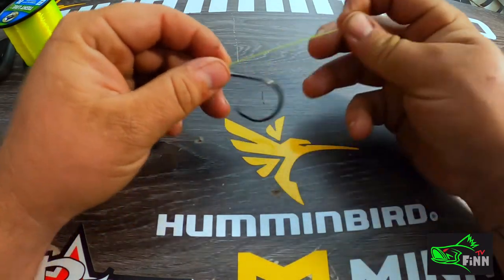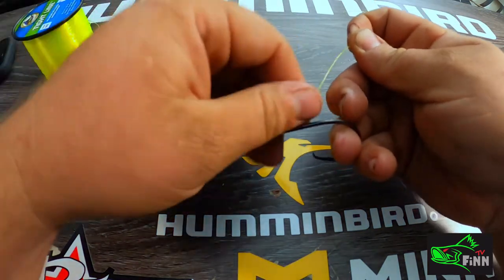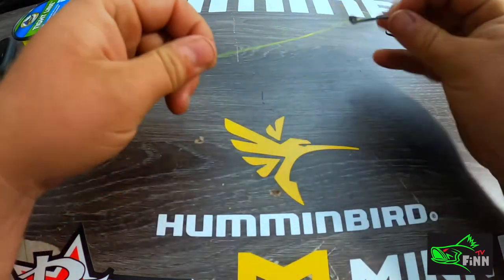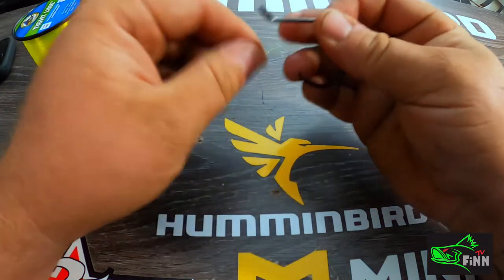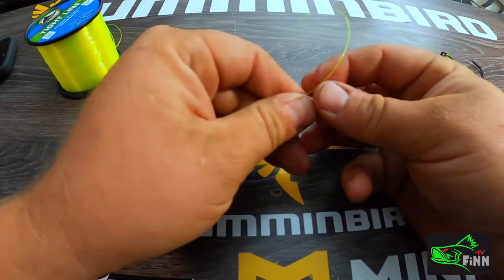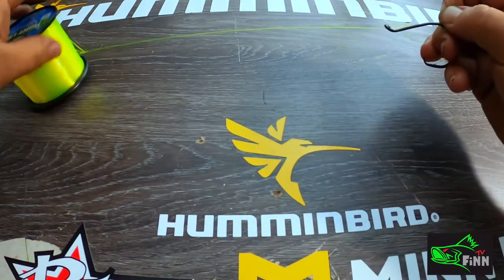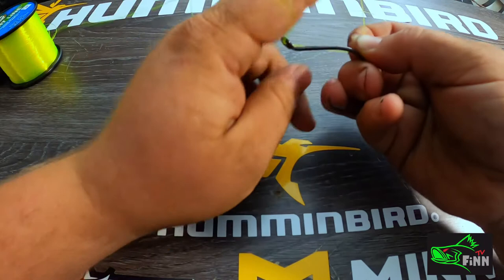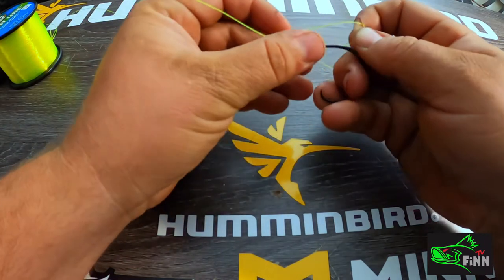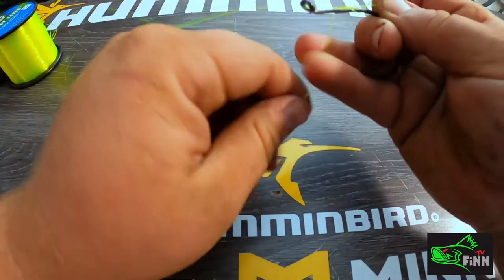The most important thing — you'll see how I run that line through there. You don't want to run it the other way; run that line straight through there. Pull off a good tag end, I usually pull six to eight inches, then pinch that line and fold it back on itself. I'm gonna wrap it about six to eight times.